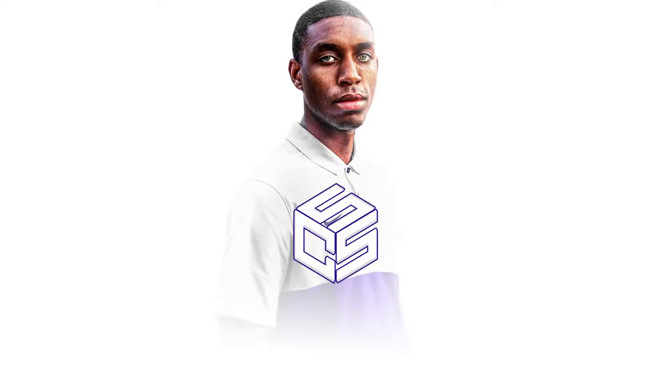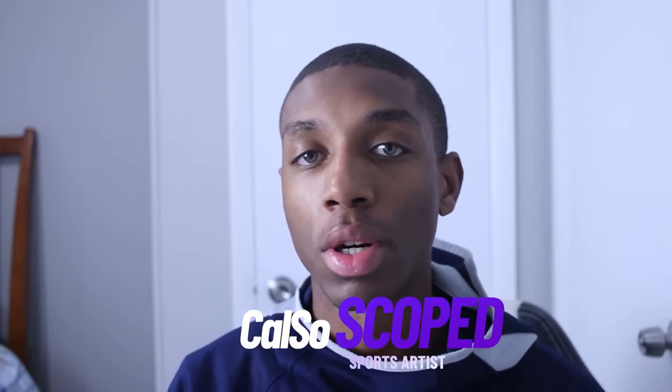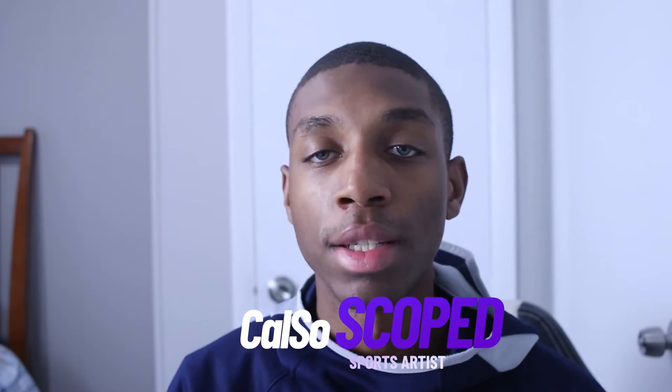You are now tuned into Calso Scoped. What's going on YouTube, it's Calso Scope back with another video. If you guys don't know me, I'm a sports artist currently with the UConn Huskies. In this video today you're going to be getting a breakdown of my Lonzo Ball poster design that I did the other day. Before the video starts, I want to show you guys three key things that really helped me throughout this piece.